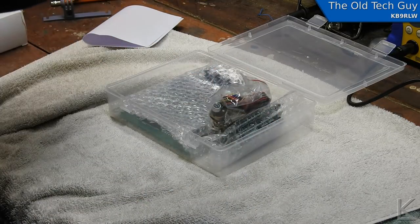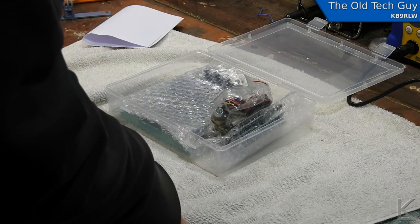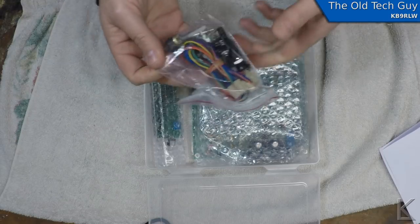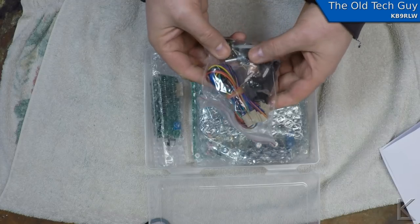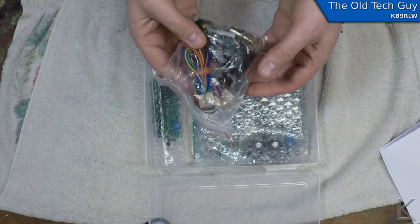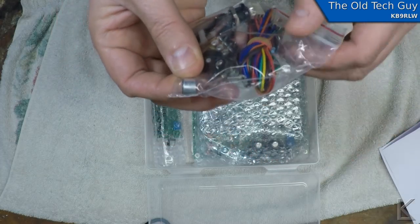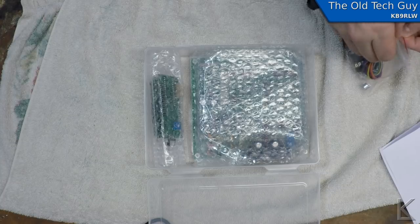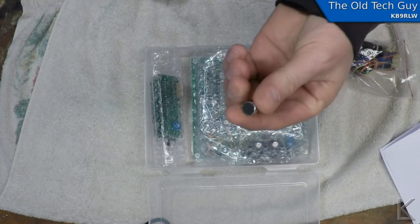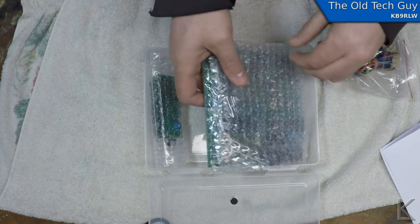Let me turn on my over-the-bench cam. Now we've got two views — let's see how this goes in editing. So there's a box of extra parts here: connectors, jacks, switches, and an encoder. A two-pin plug and jack for the microphone, and inside there is a little electret microphone element. That's all they give you for the microphone for single sideband transmission.